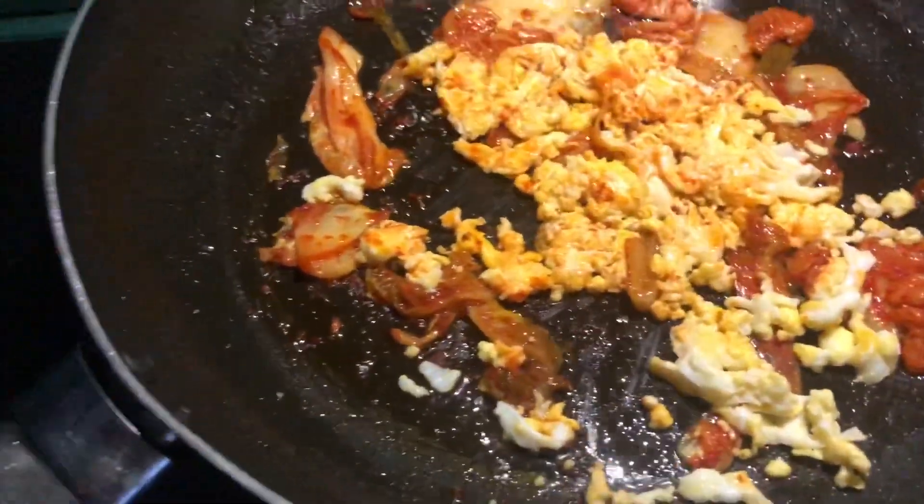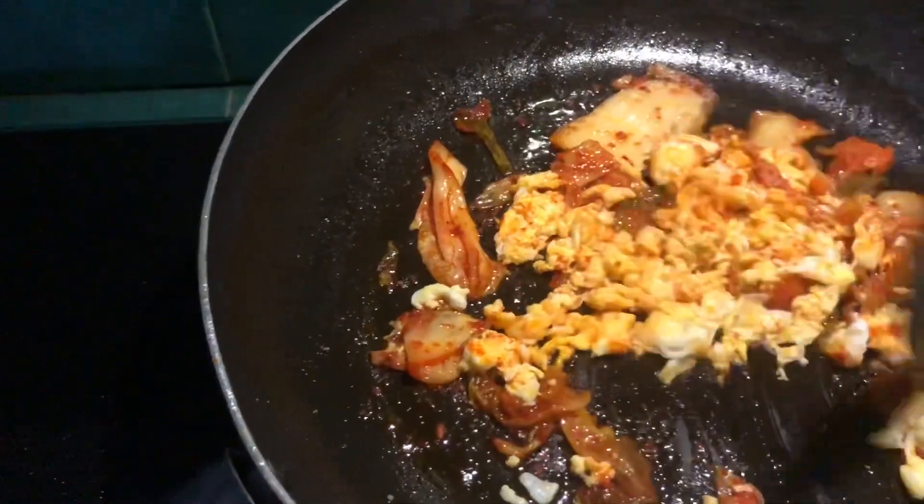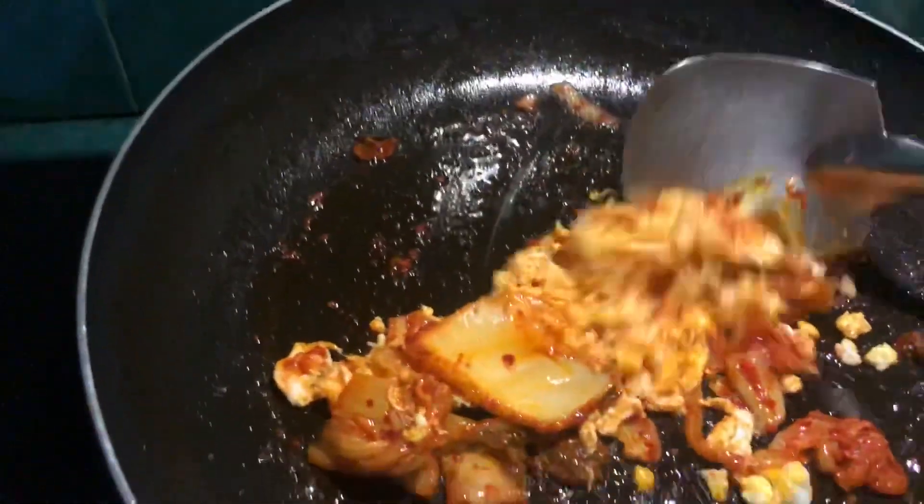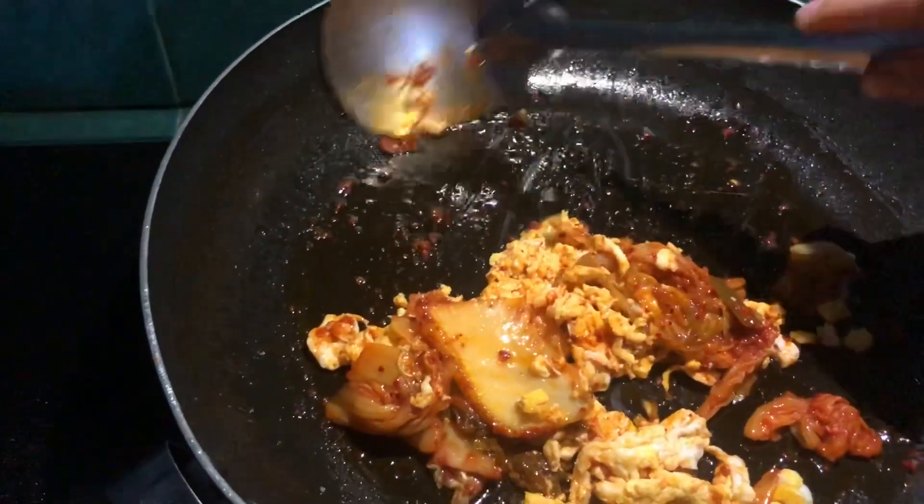We're mixing the egg so it picks up the juice that came out of the kimchi in the oil and butter. It becomes kind of creamy.